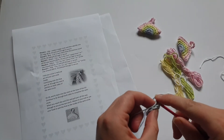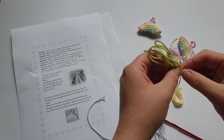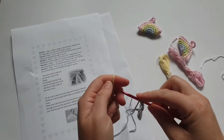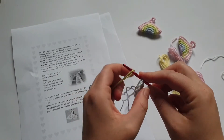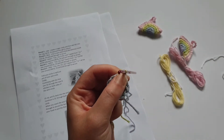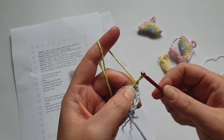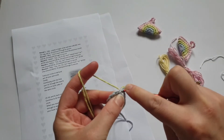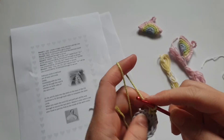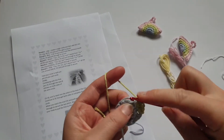Slip stitch, chain, and pull through to secure. Go back into a stitch — choose any stitch on the circle, it doesn't matter — and get your third colour ready. The other way you can attach your colour without tying a knot is to put your hook through the stitch, wrap your yarn over, pull through, get hold of your long thread like you're going to be working with it, and just chain straight away. That means you don't have a knot. So now we're going to do one SC and then two in the next.